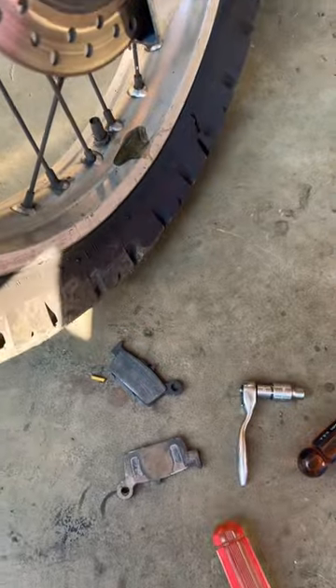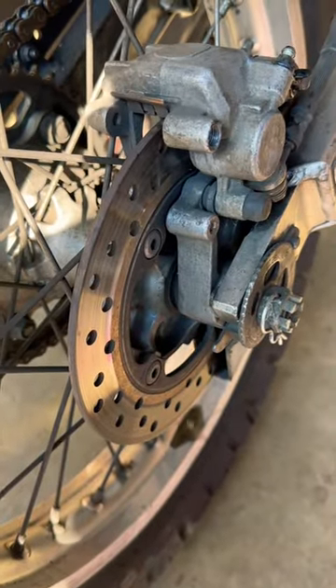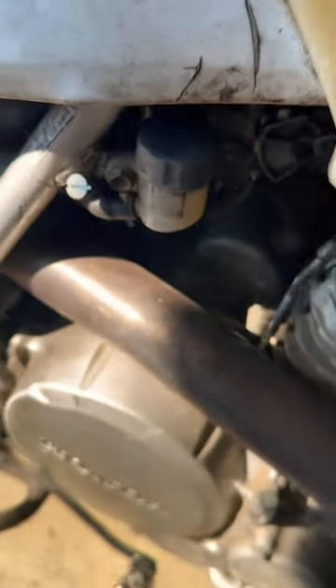So now you can just slap your new pads right back in, put your pin on, and when you dump some fluid in, you'll be able to bleed your brakes at the same time and get your new pads seated right. Let's wipe up any excess brake fluid. All right, you're ready to go.